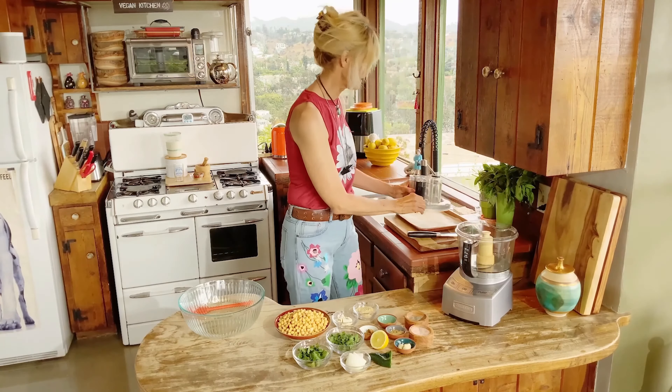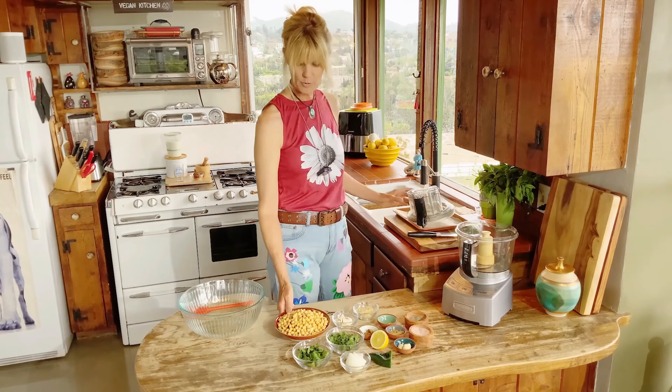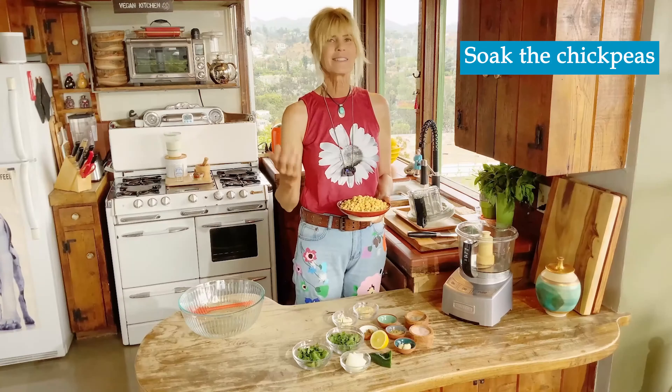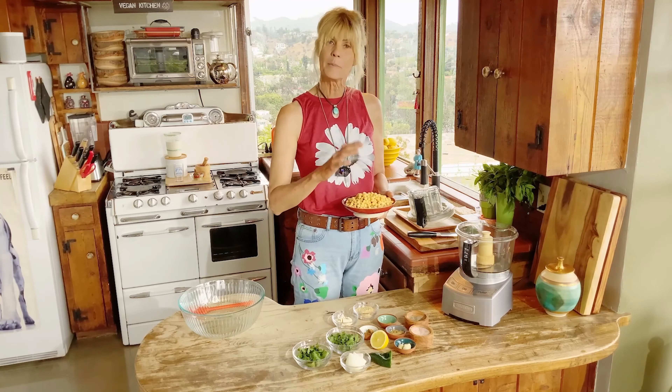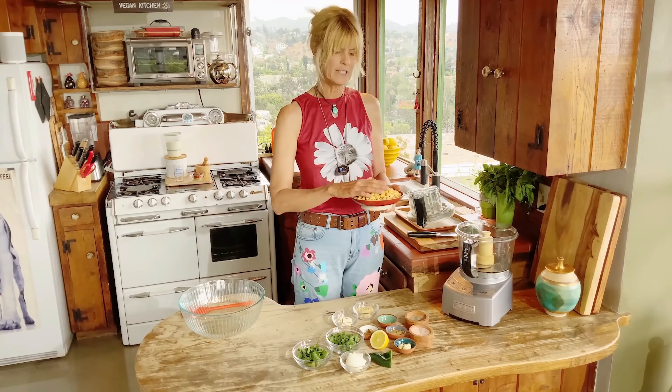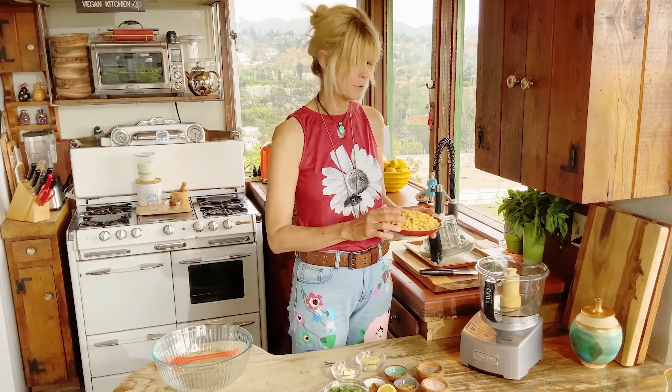You need a food processor and you're going to start with your chickpeas. I took one cup of dried chickpeas and that's the one thing you have to remember — you've got to soak them. Best to soak them overnight, about eight hours. After they're soaked, rinse them off and run them between two towels because you want to get them dry.